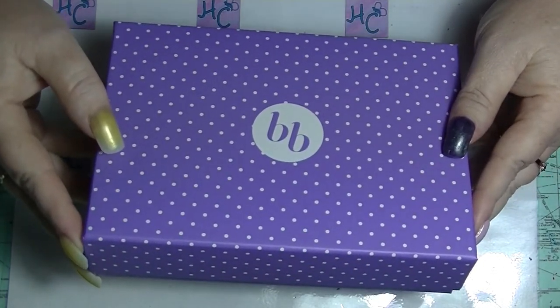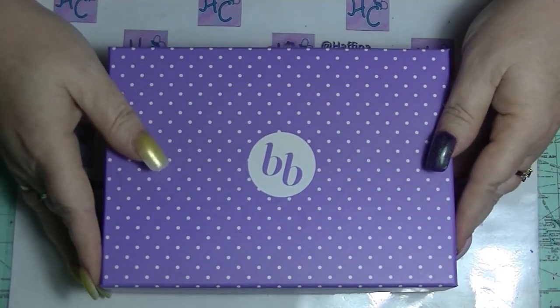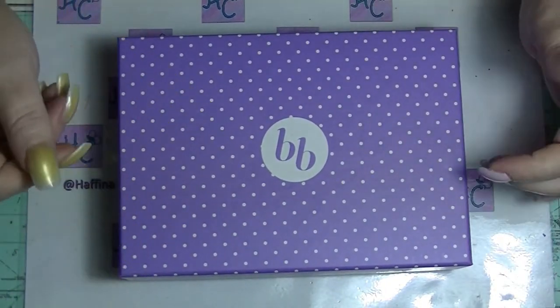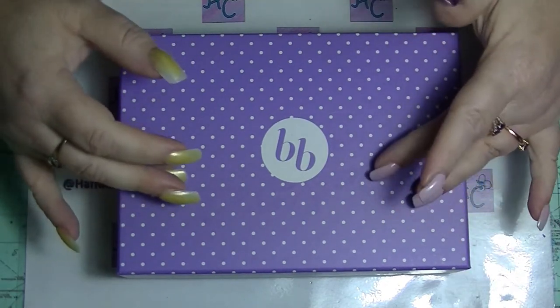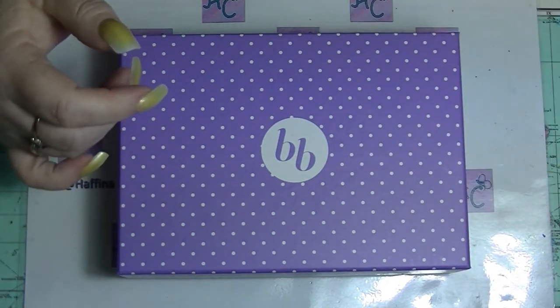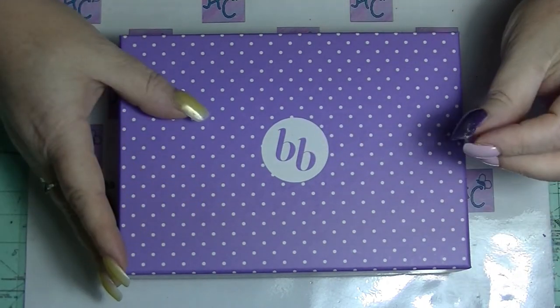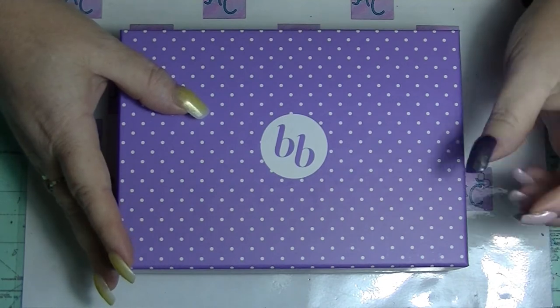I know I said I was considering not getting it anymore, but I haven't been buying any makeup or anything. So this is kind of like the one thing that I get, and I'm only getting it every two months. I'm sort of keeping it, but they're making it hard, I tell you, they're making it hard.